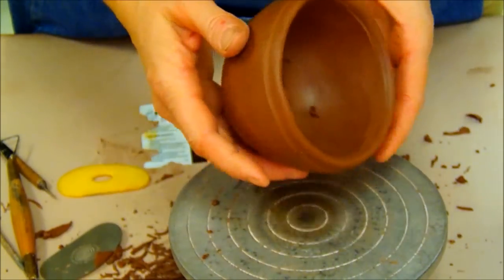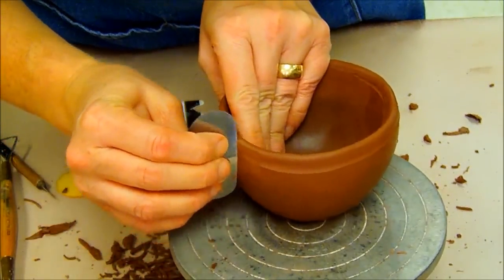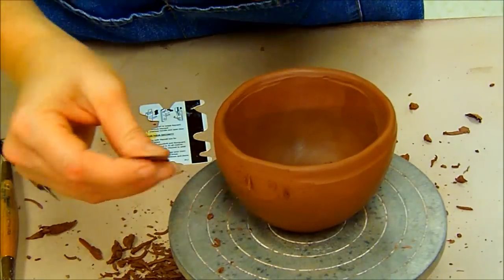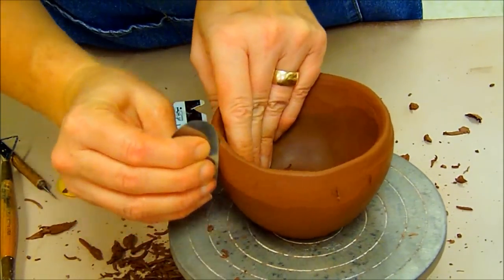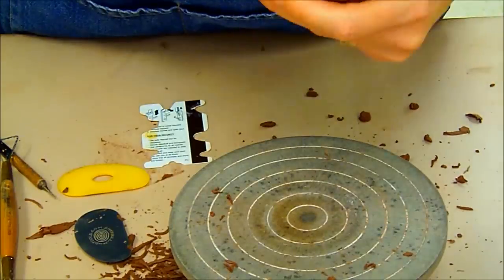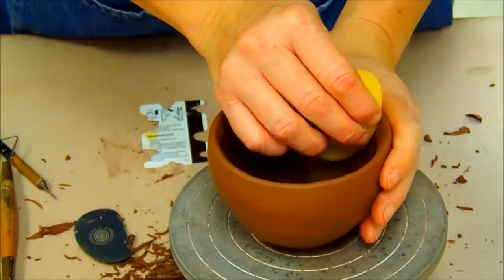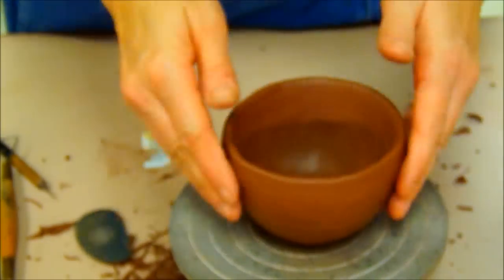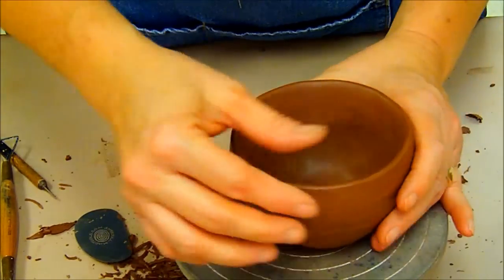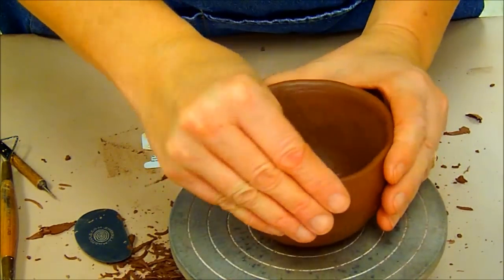Now that I have thinned the edge, I did end up getting a little line here, so I need to come in with my rib and remove a little bit of clay right there where it was maybe a little too thick. Now we have a nice thinned rim. I have cleaned up the edge underneath it so I don't have any bulging lines where the rib created a funny little line.